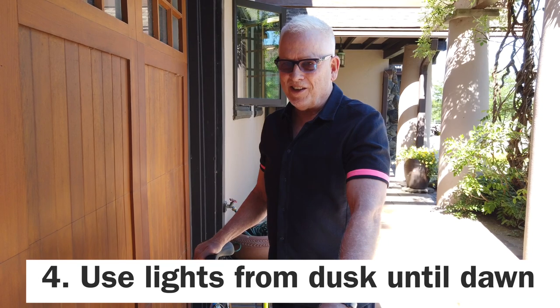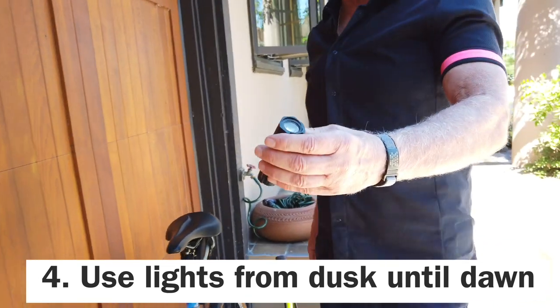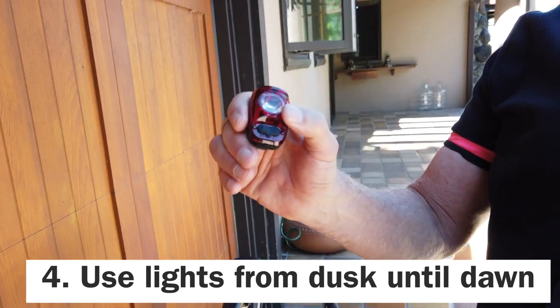I see a lot of cyclists out there at night without lights — not a good thing. You have to have the white light in the front and a red light in the back from sunset to sunrise.